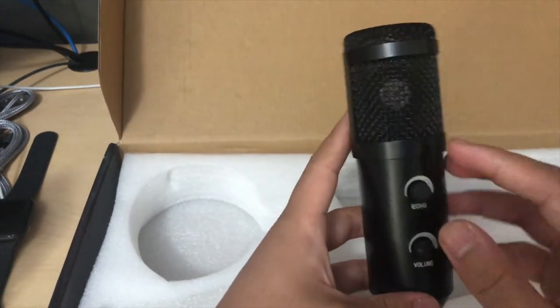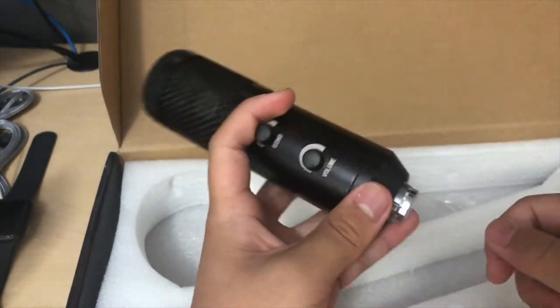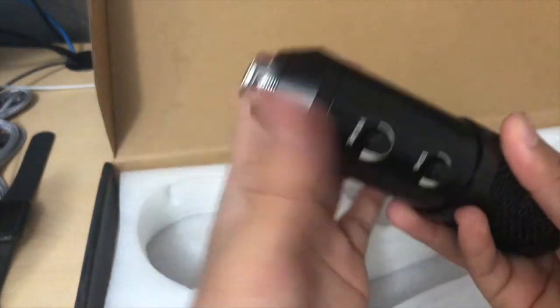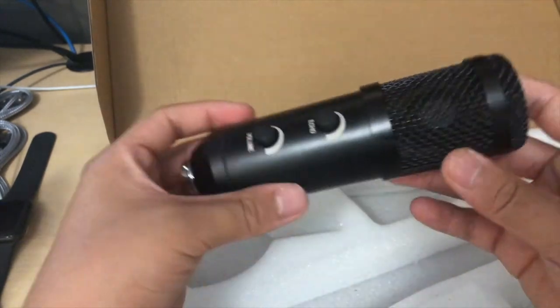We do have echo and volume knobs here, and then we have our input where we plug the USB in. It's pretty heavy and made really well, has a nice sturdy base to it.